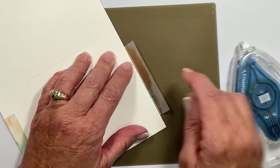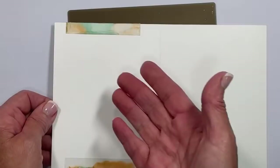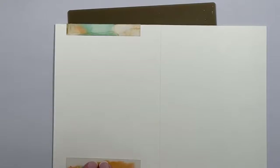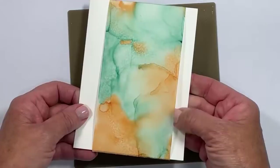For those of you that find the adhesive obtrusive, you can cut yourself another piece of cardstock or even coordinating designer series paper to hide it if you don't like it. I will eventually decorate this and probably add a smaller piece so it looks bordered. It doesn't bother me, to be quite honest — oh, is that pretty! It is amazing.